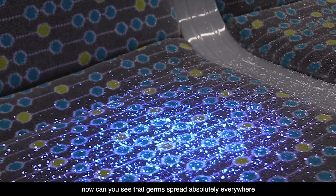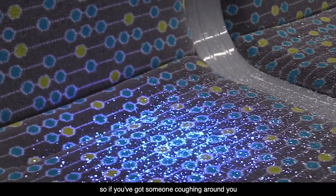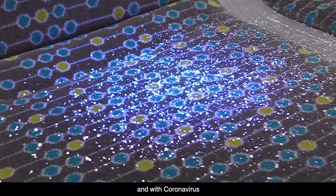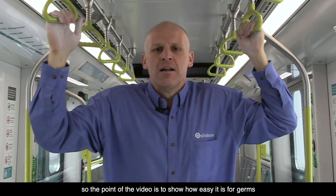You can see that germs spread absolutely everywhere. So if you've got someone coughing around you, expect the entire area to be contaminated. With coronavirus, it'll be contaminated for the next couple of hours.